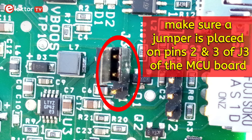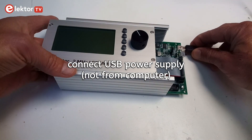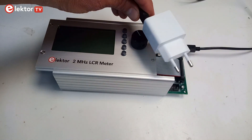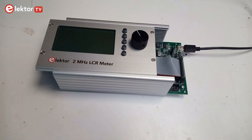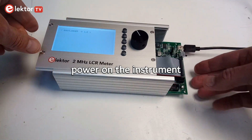Check that there is a jumper on pins 2 and 3 of J3. Power the boards with a USB power adapter, not from a computer.